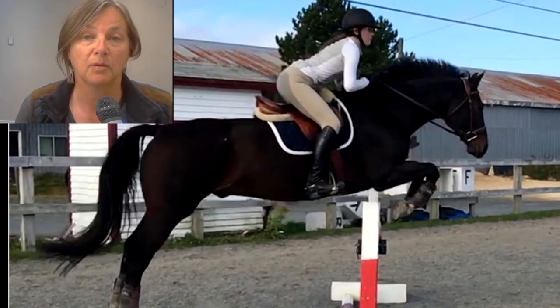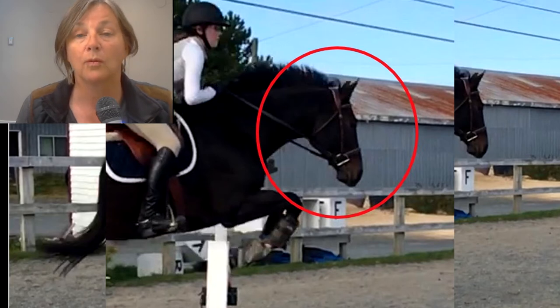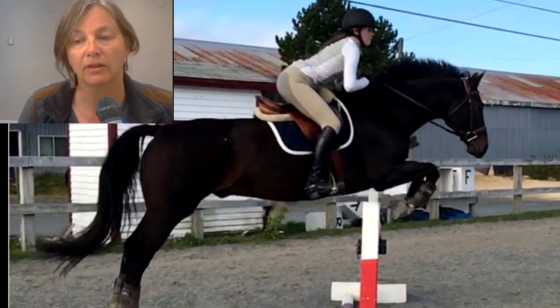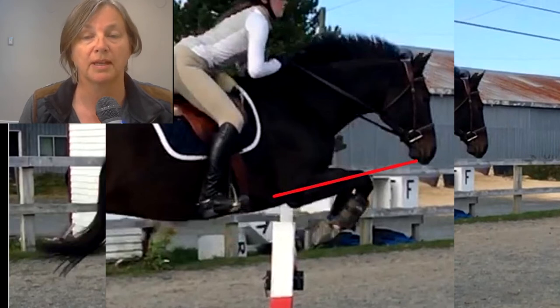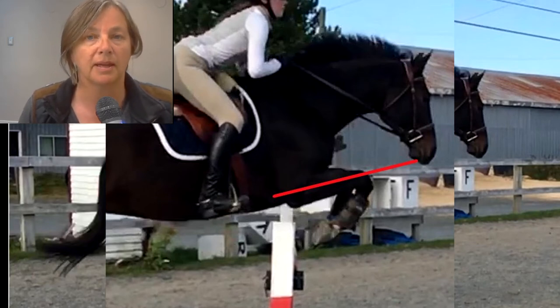Now let's move on to the horse a little bit. This is a lovely type of horse. He looks like he's in good condition and jumping really lovely. The first thing you notice is that he's got a nice expression on his face — his ears aren't pinned back and he's not being snarky about going over the jumps. It looks like he's enjoying his job, with his ears up looking forward to the next jump. One of the beautiful things about the way this horse is jumping is his knees — his knees are well up and they look very square.